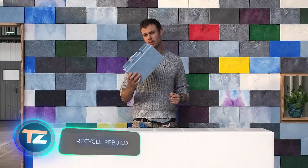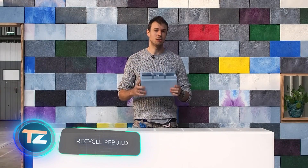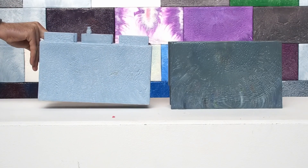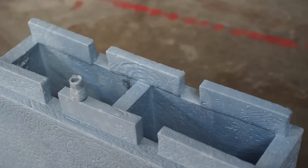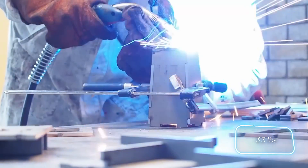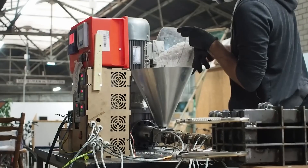When discussing construction options, it's hard not to mention construction sets like LEGO — and the comparison holds true here. Each block from the Recycle Rebuilds team is crafted from 1.5 kilograms of plastic waste, and the design and assembly process are remarkable.